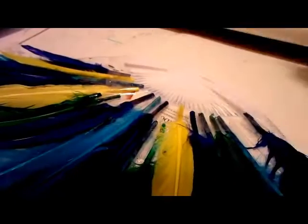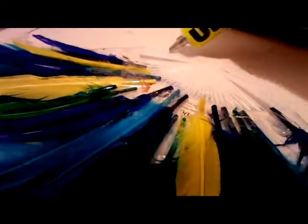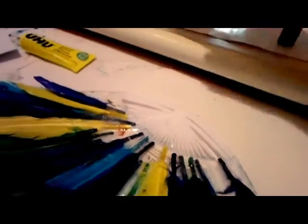Now it's pretty much done, but I just want to cover up the very bottom part as well with some glitter. So again, squeeze on some glue and then sprinkle some fairy dust on it, just to make it sparkle a little more.